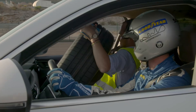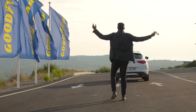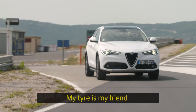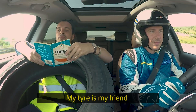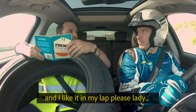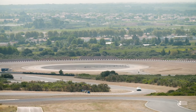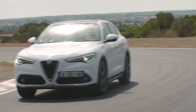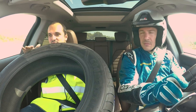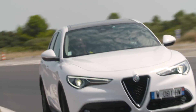You just press that button. That's the one. Yeah, if you press that. And he's hitting the apex.